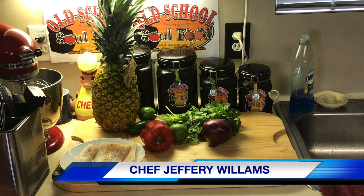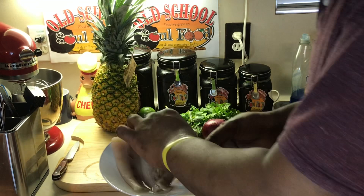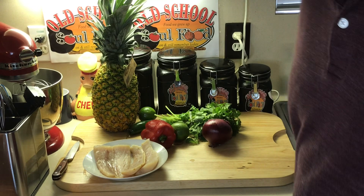Hello, my old school soul food family. Chef Jeffrey back with another video. This will be a Friday morning video for y'all — this is the TGIF Fish segment of the week. And I'm going to continue this segment because some people like it, some people don't, so I'm going to keep doing it — my different variations of fish you can do. Today I'm doing some mahi mahi I got from my Imperfect Food haul about a month ago and had in my freezer.